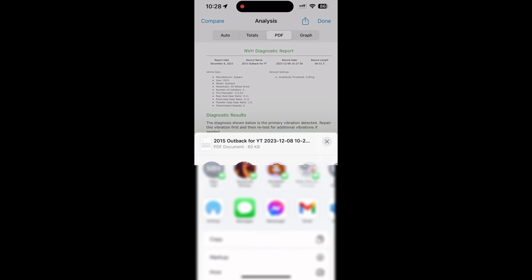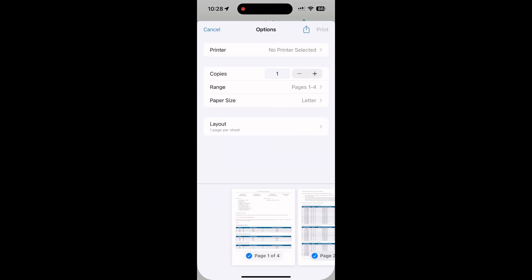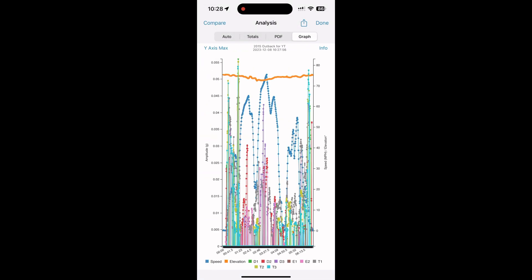We can go to the PDF and choose to print it from our device, or we can email it to somebody, text it to somebody, or send them an NVH file so they can analyze it on their own device.